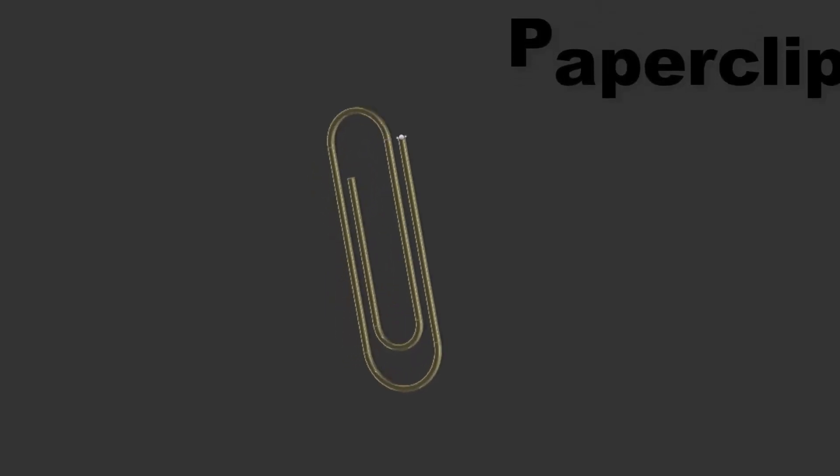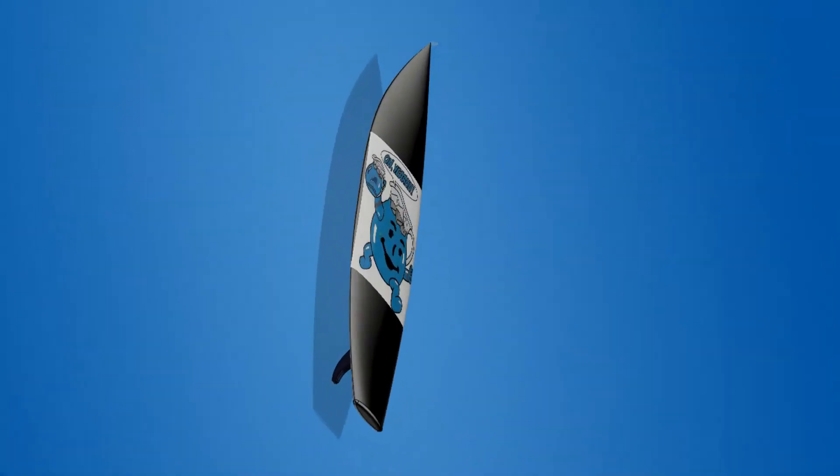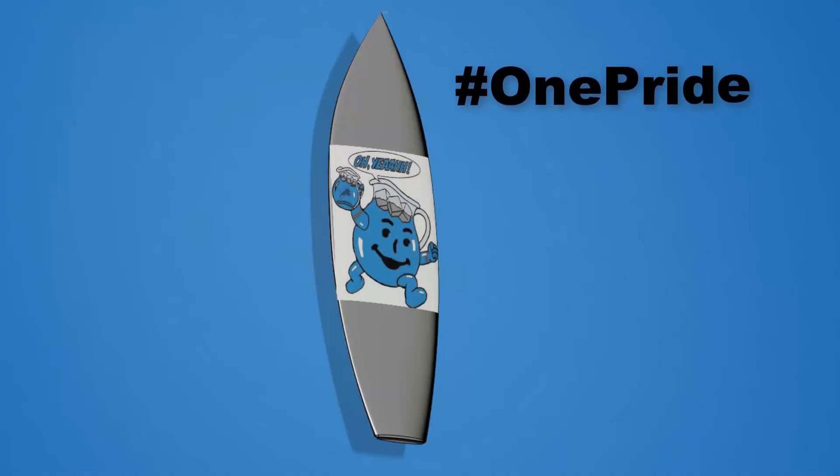Like this sweet paperclip — it was a fun little project and I love the way it turned out. We also made an amazing surfboard. This one turned out absolutely fantastic and I had a blast adding a sweet Detroit Lions logo to celebrate that first Lions win.